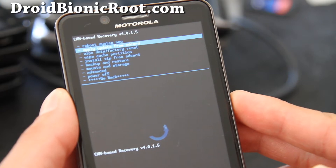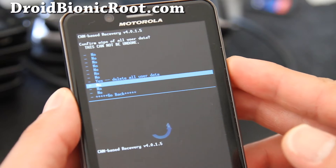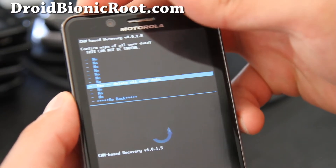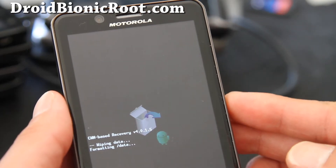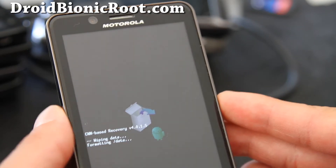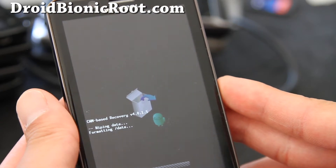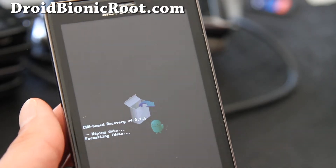First, you'll want to do wipe data factory reset. Hit the power button and say yes to delete all user data, then hit the power button. It should take about three seconds — actually it might take a little longer. I'll be back when this is done.